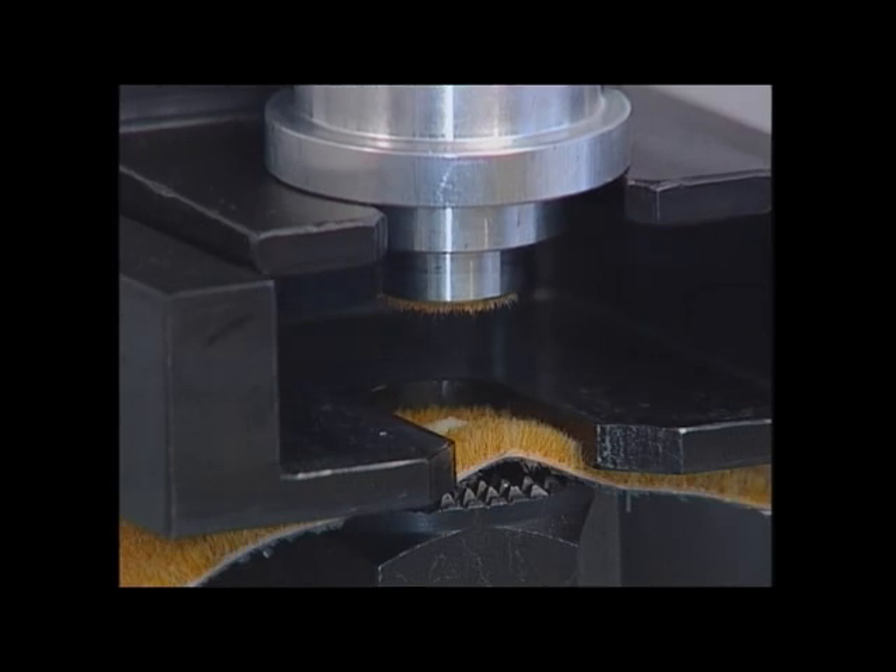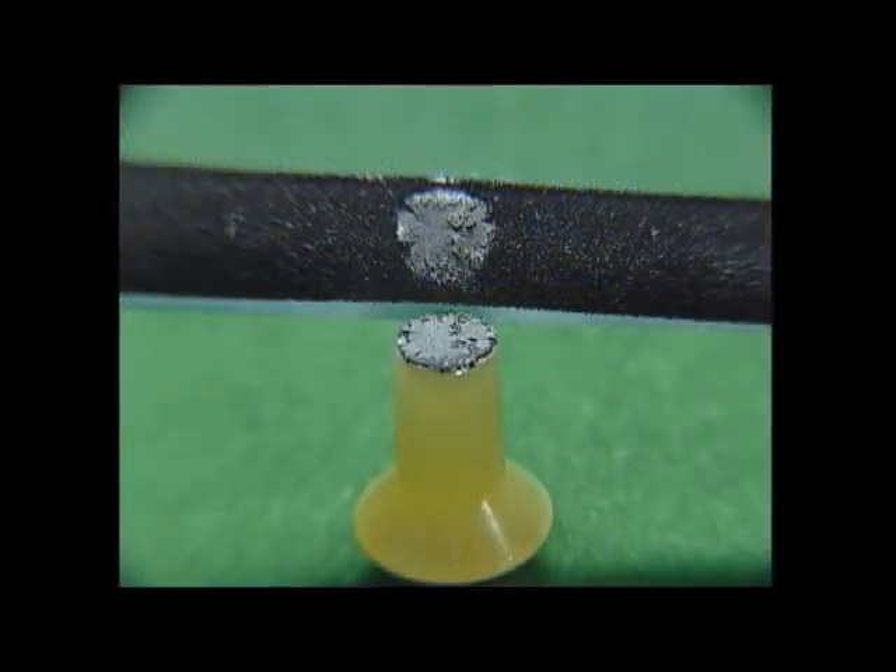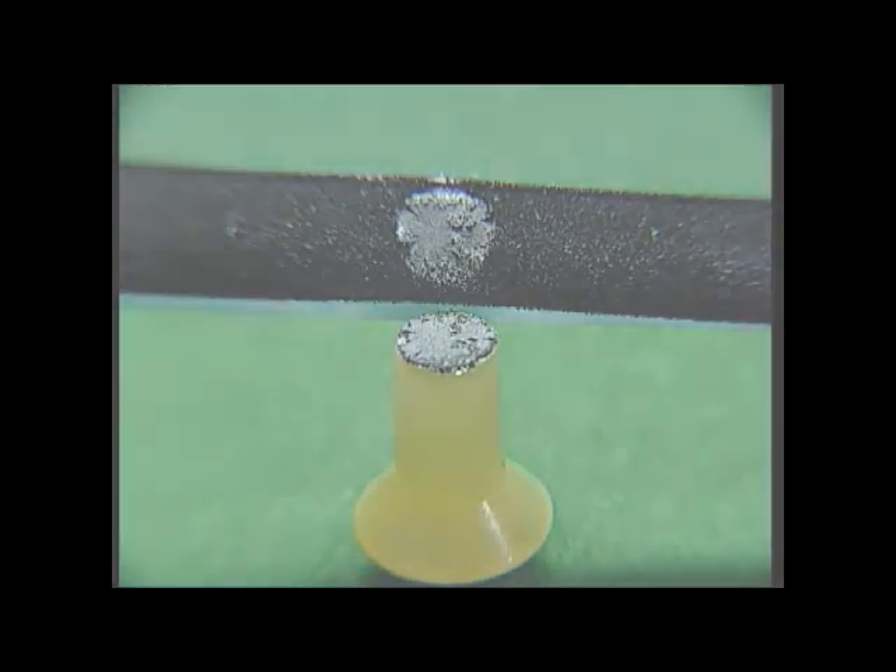In this example, the Flock is completely torn out of the adhesive. Most of the time, the adherence strength is so high that with rubber profiles, sometimes even the rubber itself is torn off.